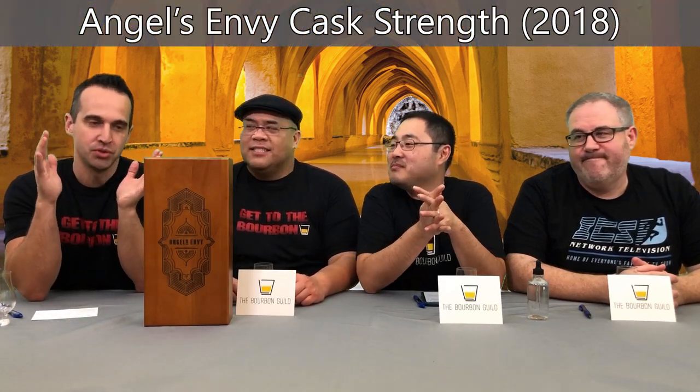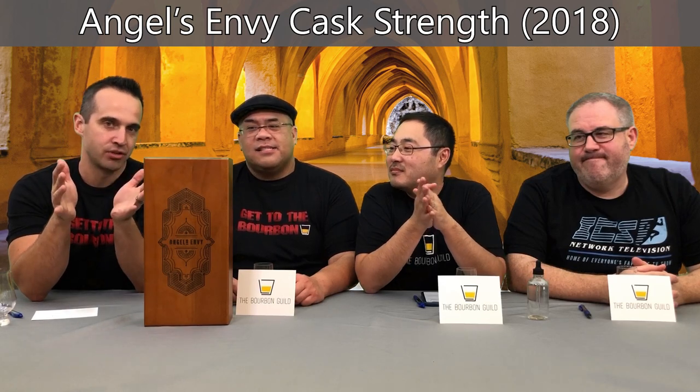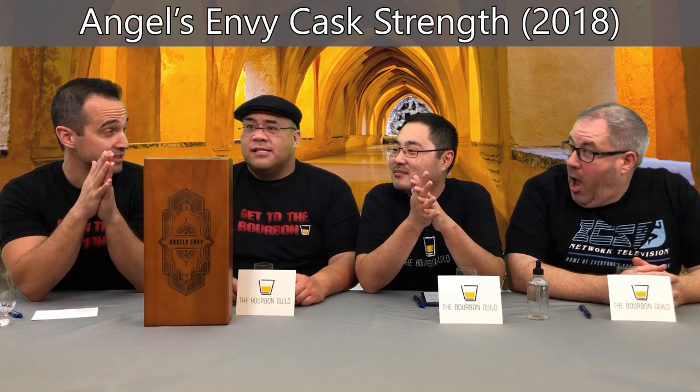Welcome to the Bourbon Guild Review Show. I'm Dutch, Jules, Dylan, Ben Richards — the Butcher of Bakersfield. We have a box — another box. In this episode we're going to be reviewing Angels Envy Cask Strength, the 2018 release.